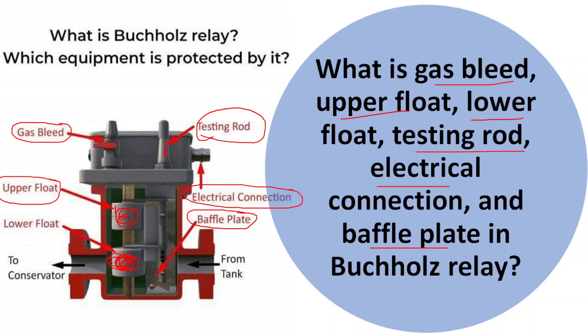In summary, these components and features of the Buchholz relay work together to detect the presence of gases generated by faults or abnormalities within oil-filled equipment. The relay design allows it to provide both early warning for minor faults and more urgent responses for major faults, helping to prevent damage and ensure the safe operation of the equipment.